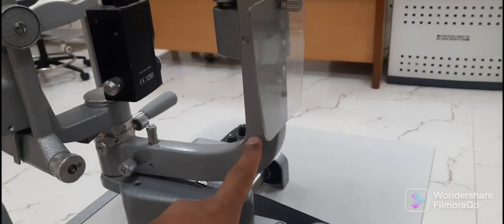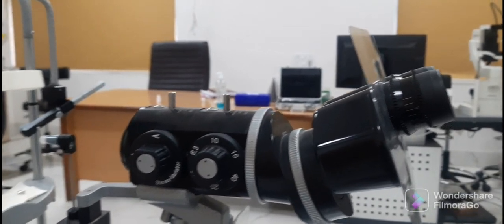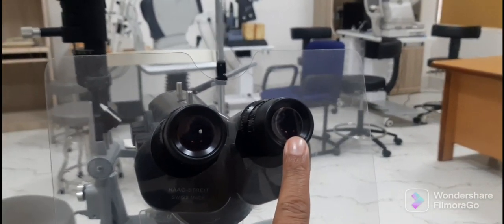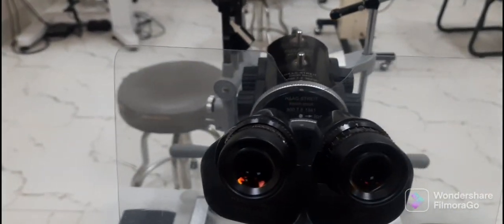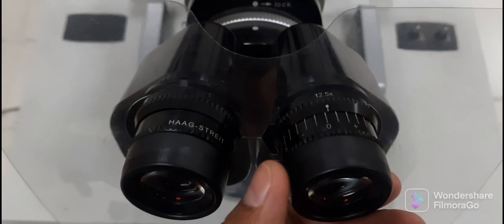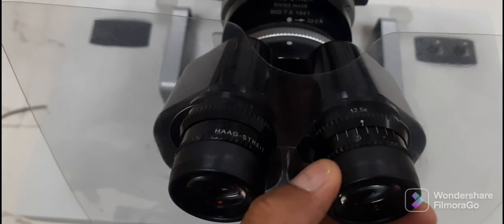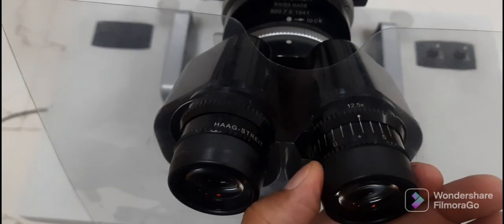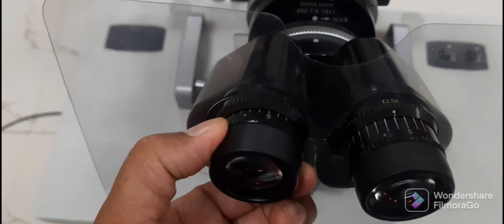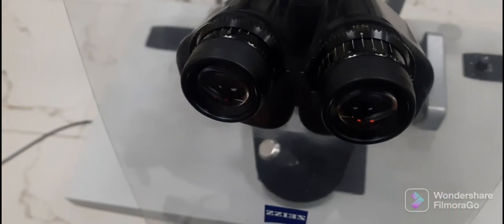This is the observation arm, through which the examiner examines the patient's eye. It has two eyepieces, right and left, each with a scale above it used to adjust the eyepiece according to the refractive error of the examiner by rotating the knob. If the examiner is emmetropic, it is adjusted to the zero scale for the best view. After adjusting the knobs, the IPD is adjusted.